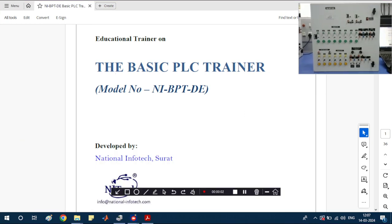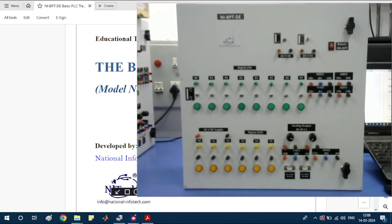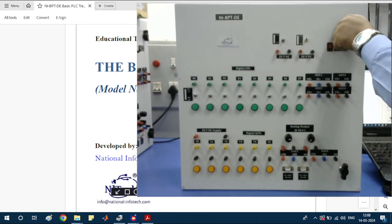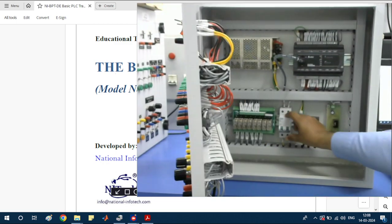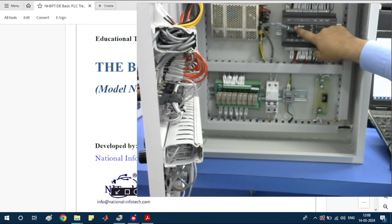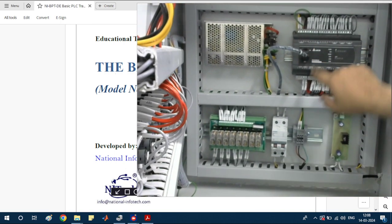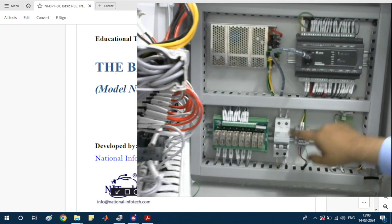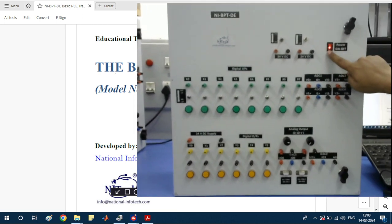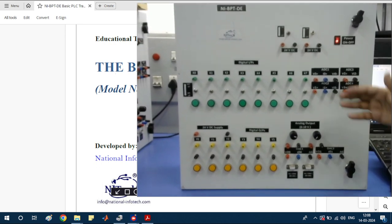Dear viewers, today I'm going to show you the Basic PLC Trainer developed by National Infotech. This is the view of the basic PLC panel. First of all, you can turn on this panel by turning on the MCB. The PLC switch is in run mode. Close the door and turn on the power supply — the PLC will be fully turned on. Now we'll give a description of the panel.